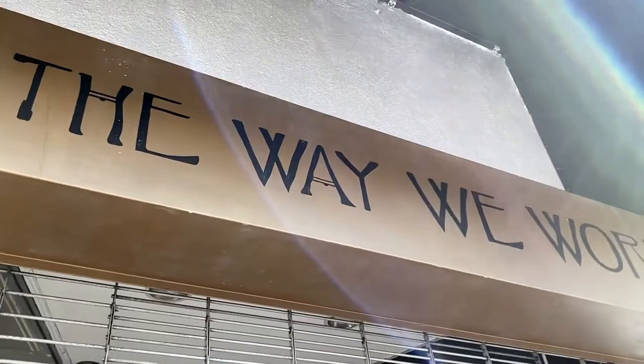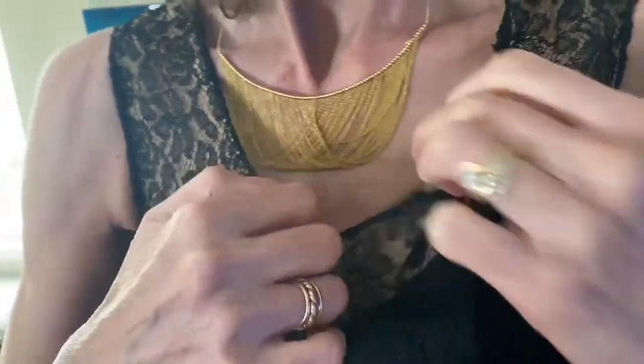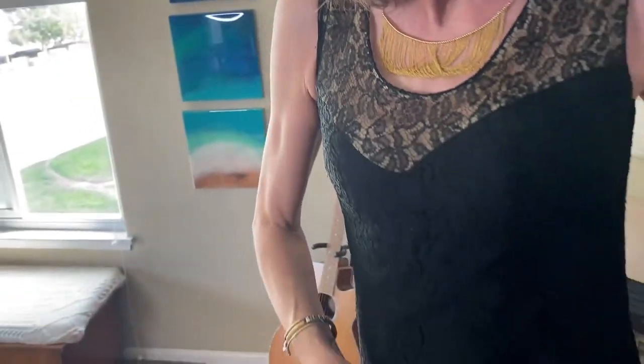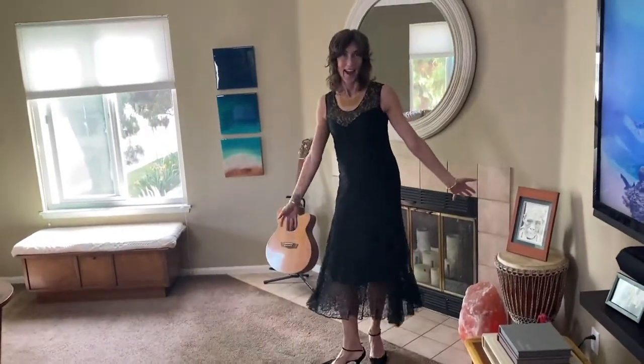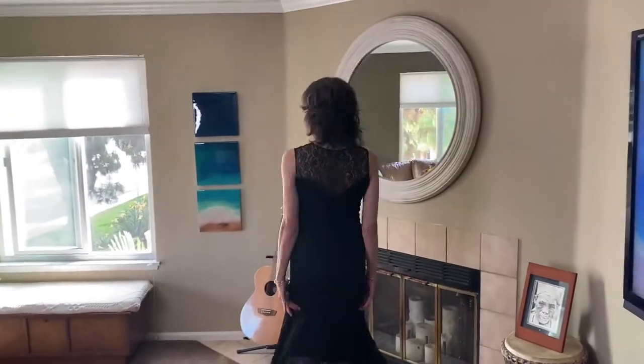Several months ago, I got to make a trip to The Way We Wore up in West Hollywood, a really great vintage shop, and I picked up this gorgeous dress. It is a hundred years old, made out of this beautiful lace. It has a little slip under it, and I just love this dress. When I got it home, I noticed it had some body odor, a pit smell, and I knew I needed to get that out.